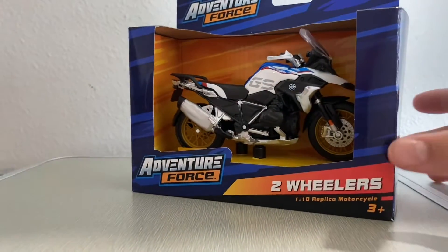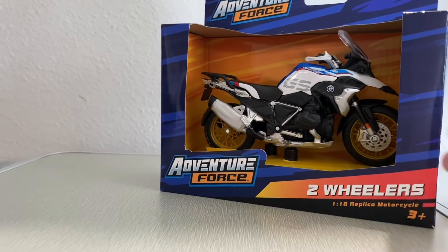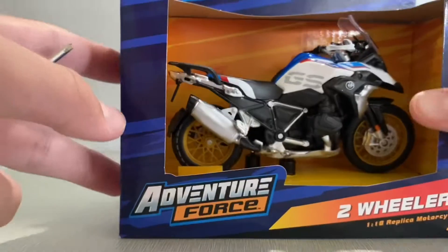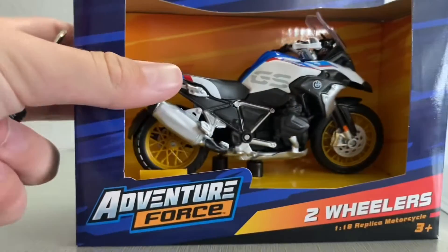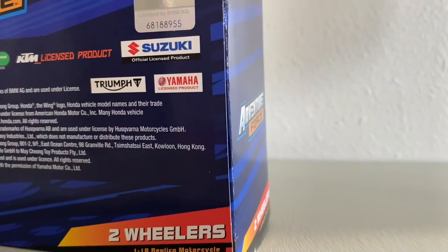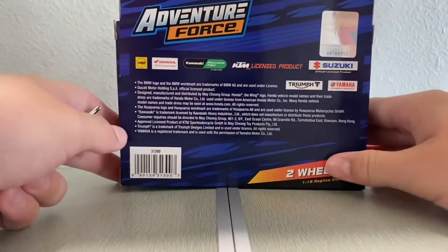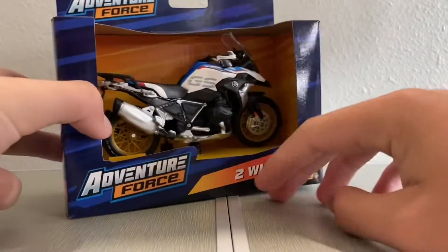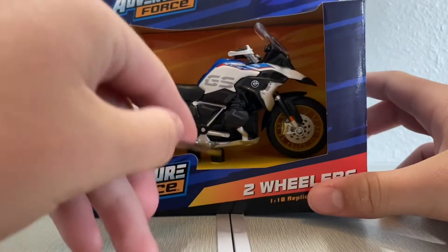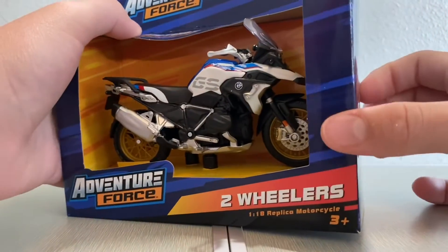Alright guys, welcome back to a new video. Today we're going to be unboxing another motorcycle — this is a BMW motorcycle. It has hand guards and everything. I have a screwdriver because these ones you have to use a screwdriver to get it out. But let's unbox this.